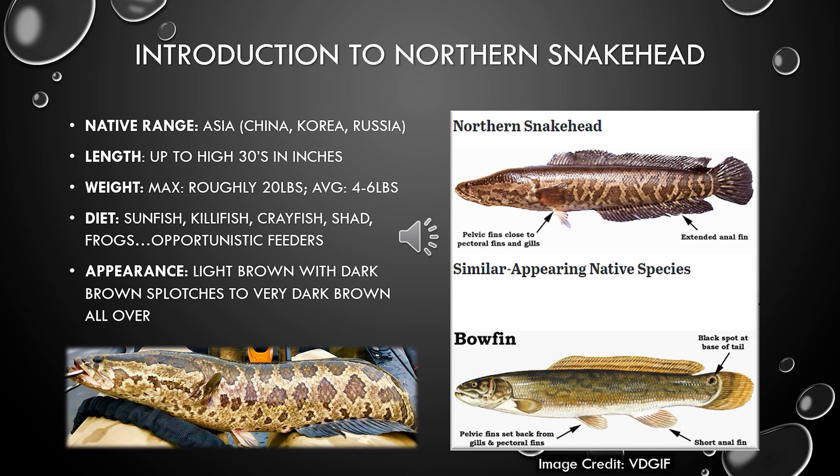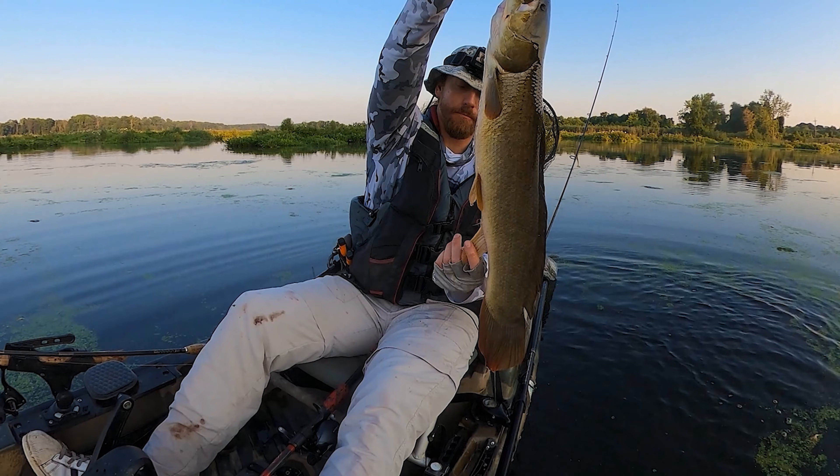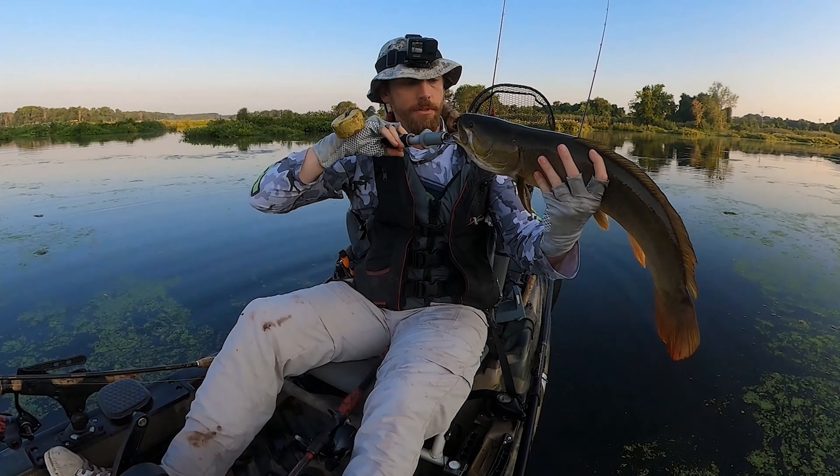What do they eat? Honestly, snakehead are opportunistic feeders. From the studies they've done, by weight their most common prey item is sunfish, and by number their most common prey item is killifish. They'll also eat crayfish, frogs, and other species — they're not specialized in eating any one thing. And lastly, I always like to highlight the difference in appearance between the non-native snakehead and the native Bowfin, because they look very similar, especially to an inexperienced angler. The best way to tell them apart is by the anal fin — the anal fin on a Bowfin is very short compared to the extended anal fin on a Northern Snakehead. That's a surefire way to tell the difference.